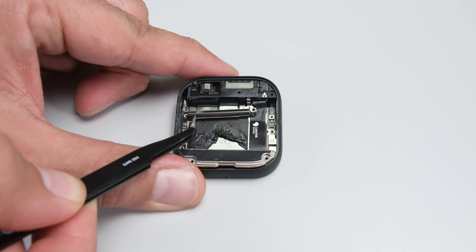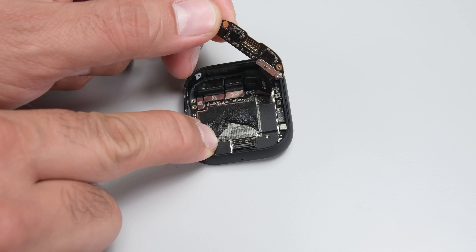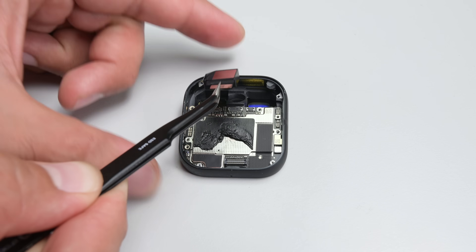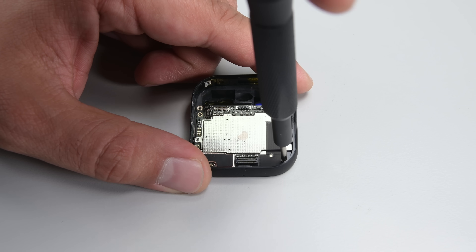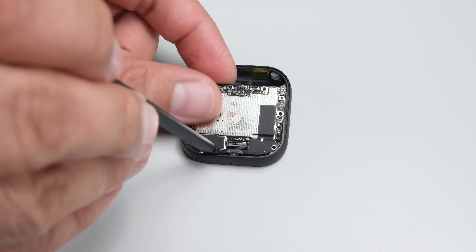I'm going after the last screw holding the top bracket in place, after which I can remove the speaker and microphone assembly. Underneath that, we've got press connectors for the laser projector, the camera, and what looks like an ambient light and proximity sensor assembly. Once those parts are out, all that's left is the main board, which, like the Rabbit R1, contains the processing power to run the hardware it's attached to, but not the LLM residing in the cloud.